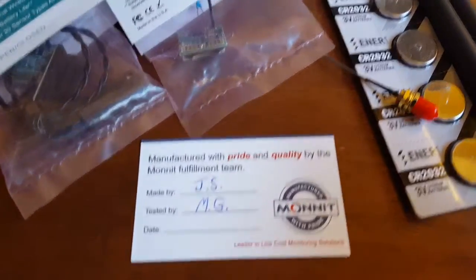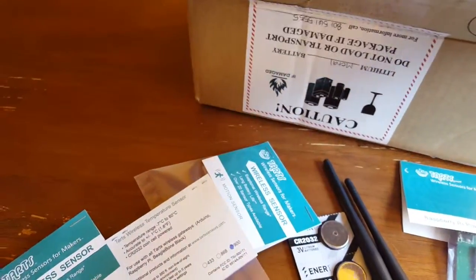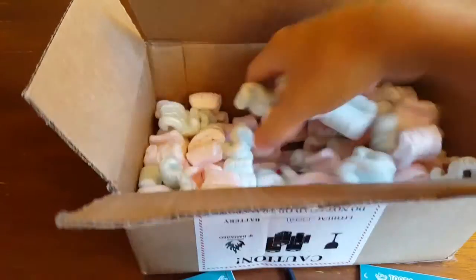There's a nice card here from MONIT, and just a packing slip and a bunch of peanuts.